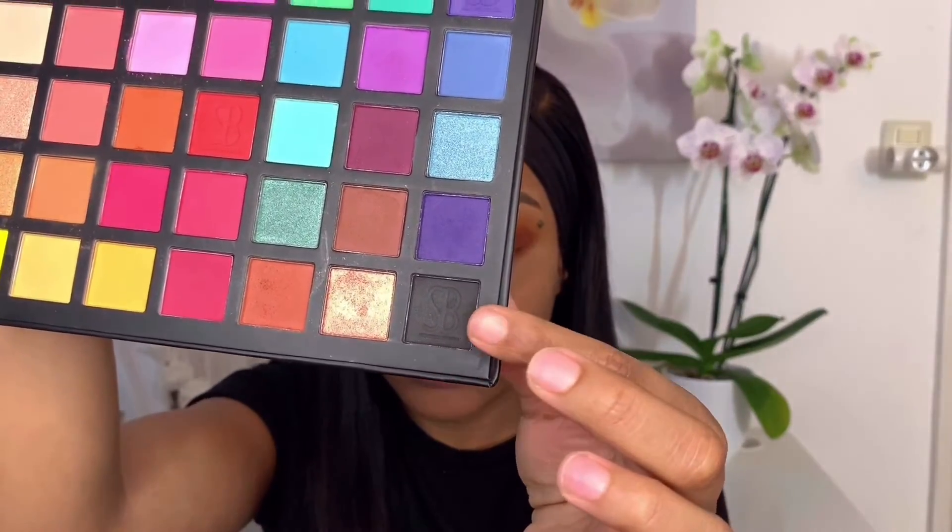Now we're going to smoke this baby out. I'm going to apply black on the outer corner of my lid to give it a more smoky effect. This is going to help tone down the orange and make it look nice and sexy.